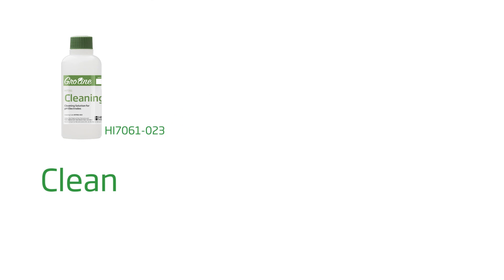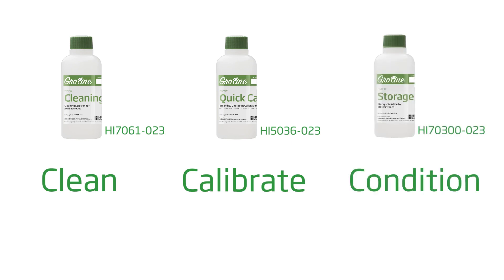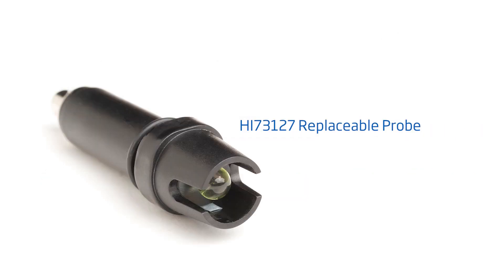To get you started right away with best practices, here are some tips for the best results. Clean your tester with the Hanna HI7061-023 cleaning solution for 30 minutes at least once a week. Calibrate with Hanna pH buffers before each use. Keep your probe conditioned with the Hanna HI70300-023 storage solution, and the probe can be replaced with the Hanna HI73127.